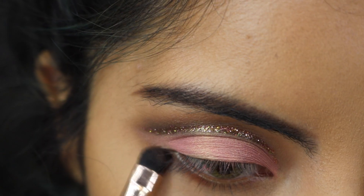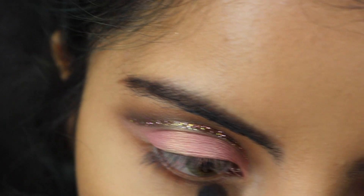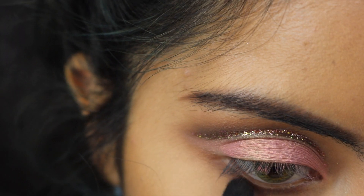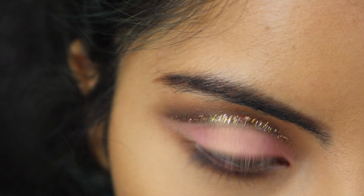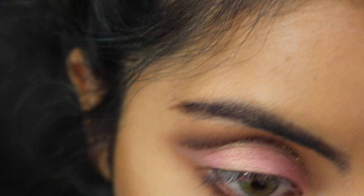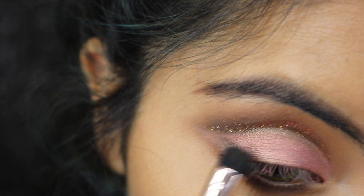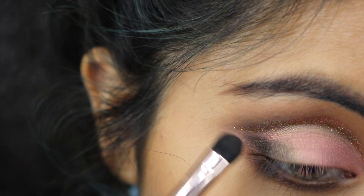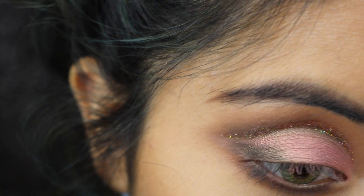I'm going back with Summer Young and placing that on my lower lash line, then taking Tempting once again and placing that on my lower lash line as well, blending them together. With the same eye shadow, I'm also placing that on the outer V of my eyes.